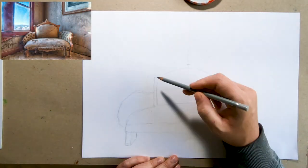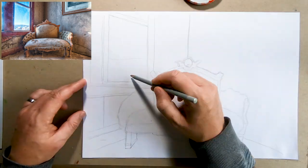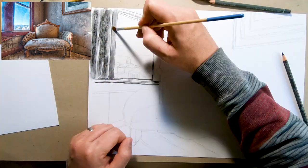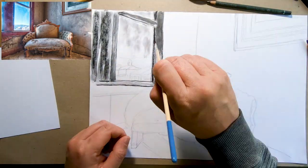This is a drawing I did with water-soluble graphite pencils, and I drew it after a reference photo that I took in Bodie, California, which is a ghost town in the eastern Sierra. It used to be a gold and silver mining town, and it's a state historic park now.